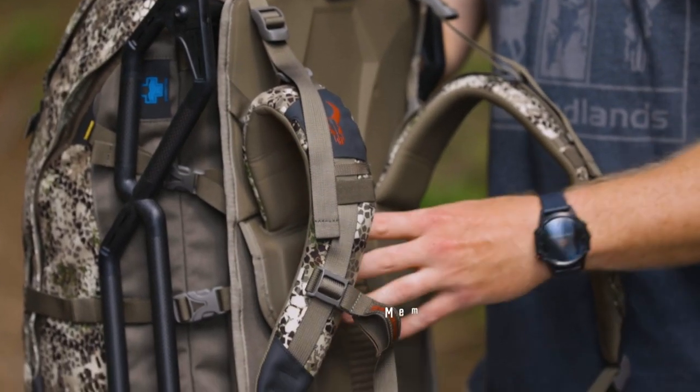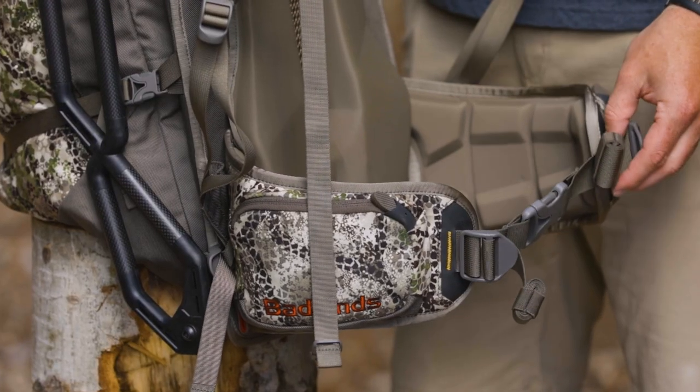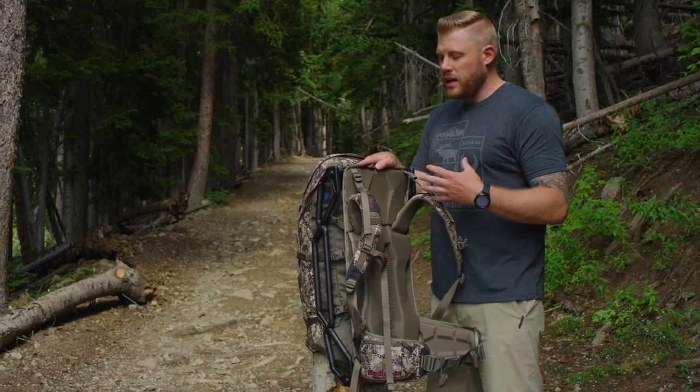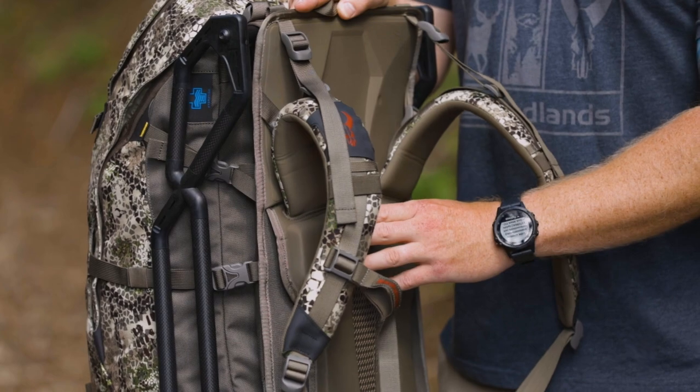We built extra memory foam into the back suspension — not only in the back but the shoulder straps and the waist belt as well. We did that especially in the pressure points where that weight is going to be sitting up against your back. We know you're going to haul lots of weight with this pack, and we want it to be as comfortable as possible.